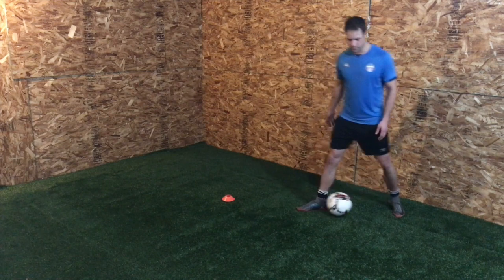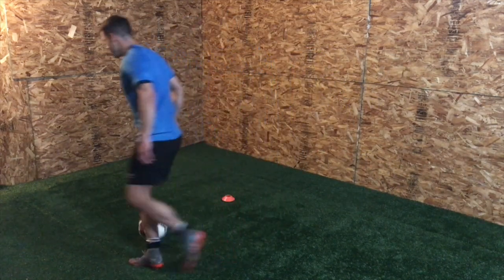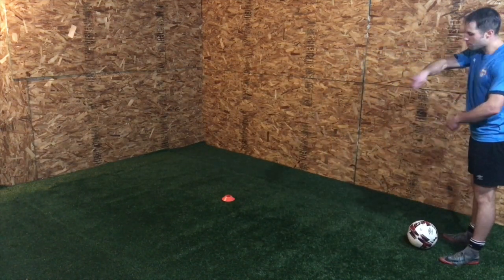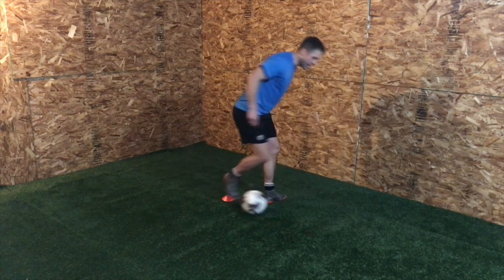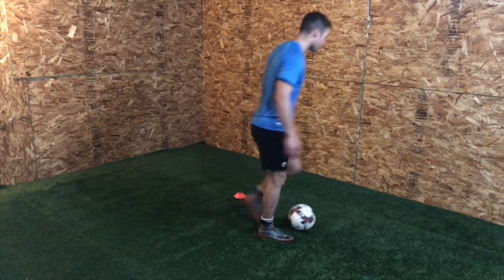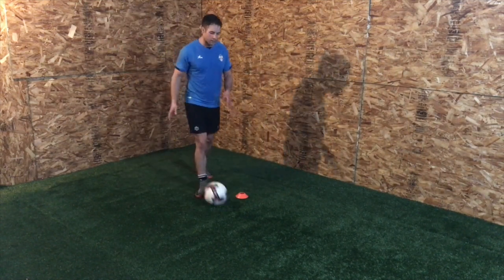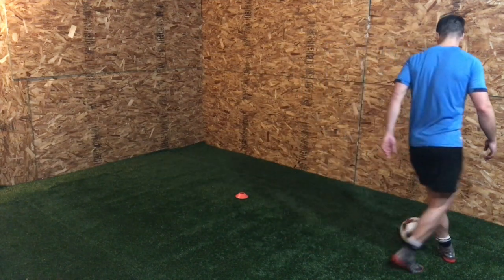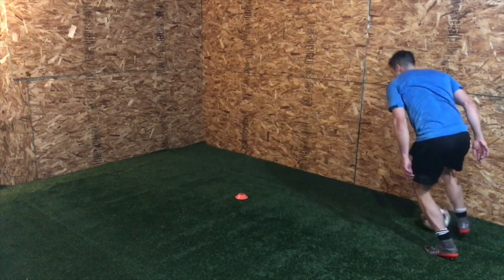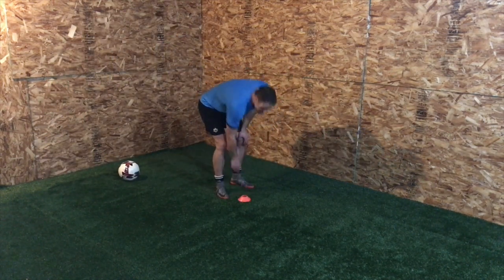Instead of just spinning straight into the defender, I want more of a pull back — actually pulling it here, pulling it across. Think about a bigger, longer pull and a better change of direction. I need you to get low, bend the knees. If you're going into him standing up too straight, you'll get tackled as soon as there's a little bit of pressure. Someone puts a hand on you and you'll fall over or lose possession. So Maradona spin — play with it, it's a tricky one.